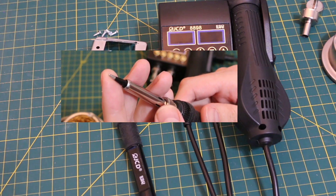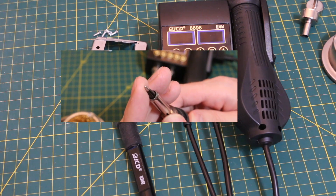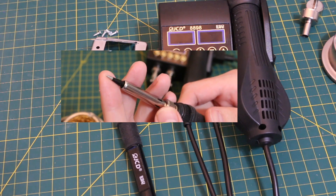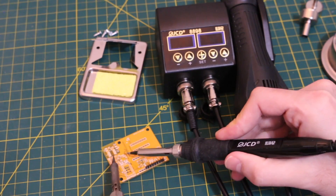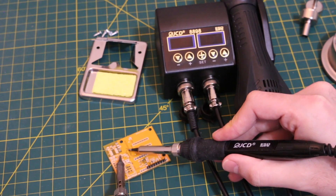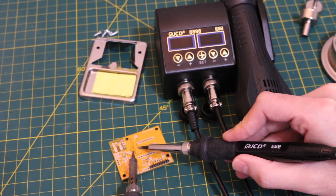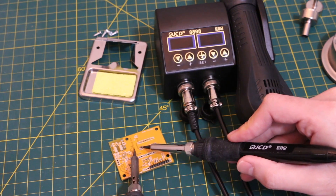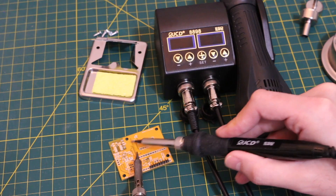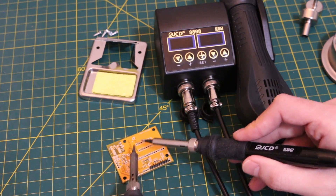The iron uses commonly available 900M style tips and comes with one conical general purpose tip. If you use this iron alongside another one, you can also use them as surface mount tweezers to grab small resistors, capacitors, and similar components with two pins. If you don't want to use hot air — for example, if something fragile nearby can't be overheated — you can just get in there that way.